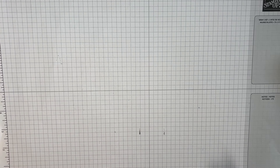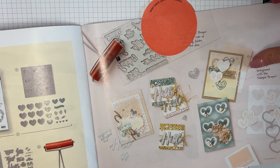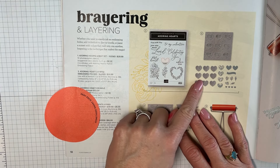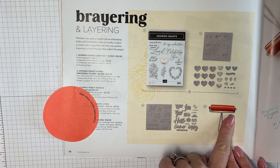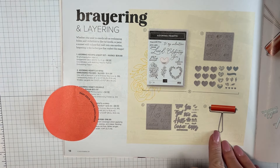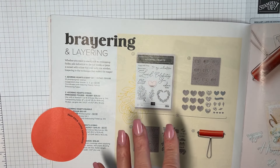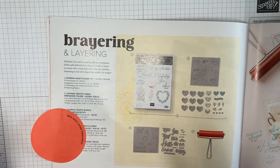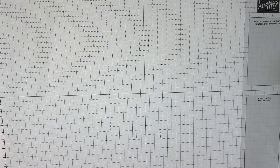Here in the mini catalog is the stamp set we're working with today — you can see it right here — and here's the embossing folder and what all it does. This is also the page with the brayer that we used last week. I did that card with my stamp club this week and they loved it. My brayer had two little divots in it; I called Stampin' Up on Monday and they're sending me a new one, so I've got another technique coming.